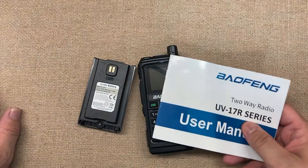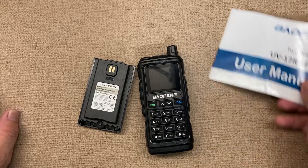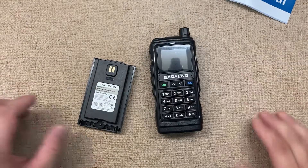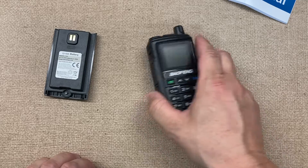Fuzz pie guy here. You're looking at the Baofeng UV-17R radio. This is the dual band radio, so we're going to go ahead and tear this apart and see what's inside.